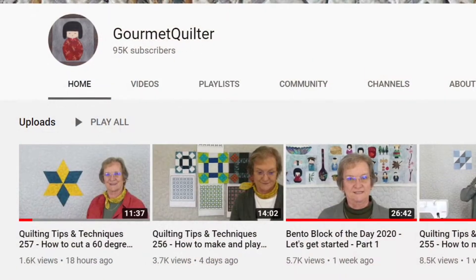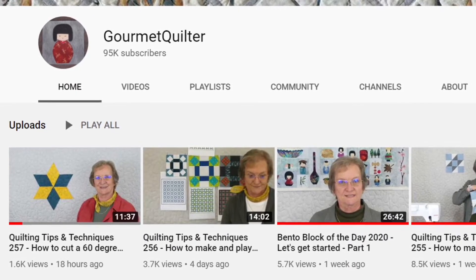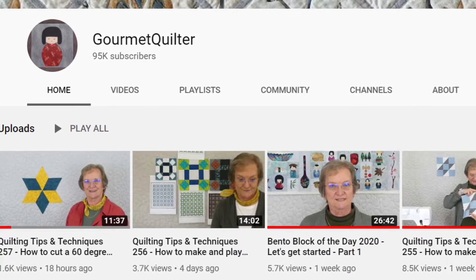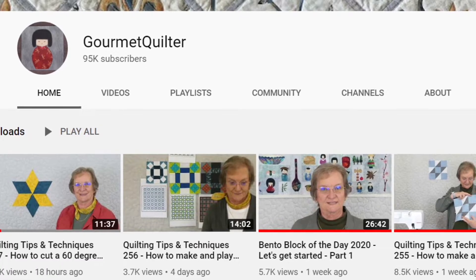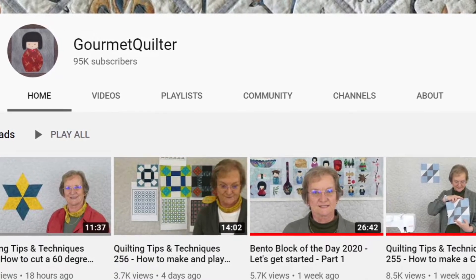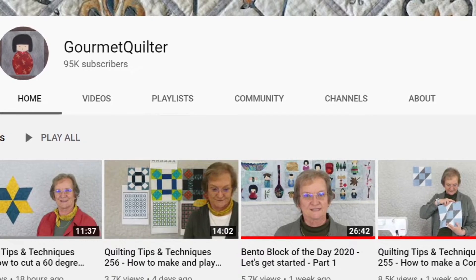That takes us to the YouTube channel of the week, and it's about quilting — it's called the Gourmet Quilter. This week's YouTube channel has to do with quilting but from a different perspective. It's great for beginners and it's also great for people who want to think outside the box and do something called art quilts. The lady who puts this on is from the UK and it's a very well done YouTube channel. If you're a beginner she takes you through things step by step; if you're an advanced quilter wanting something more into the art quilting style, it's for you as well. The link is in the show notes below.